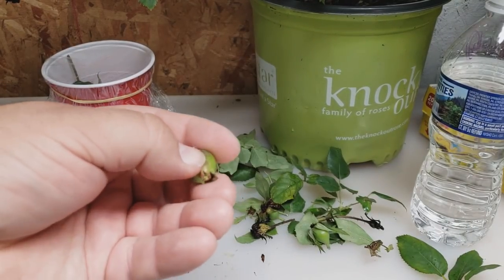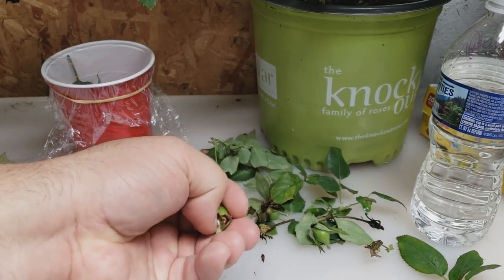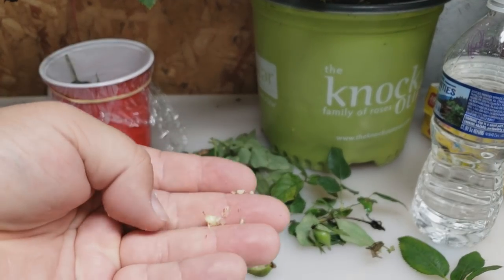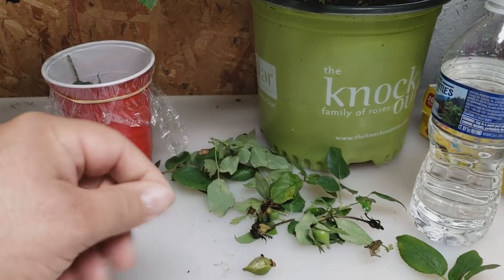By placing them in the refrigerator you're speeding up the growing process — taking them right into cold dormancy. Leave them in there for about one to three weeks; the seed will go dormant and then it's ready to grow.